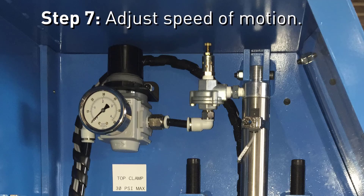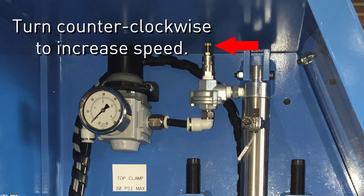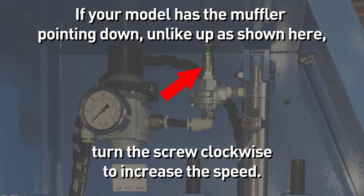The final step is adjusting the speed of the motion. All three clamps have a muffler or meter valve to control the speed at which air is released to allow the clamp to move in the opposite direction. For the top clamp, a muffler is located near the top of the cylinder. Turn the screw counter-clockwise to open up the air chamber and increase the speed. If your model has the muffler pointing down, unlike up as shown here, turn the screw clockwise to increase the speed.